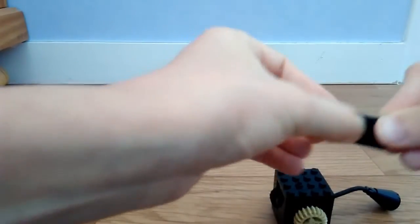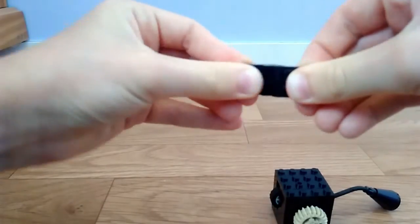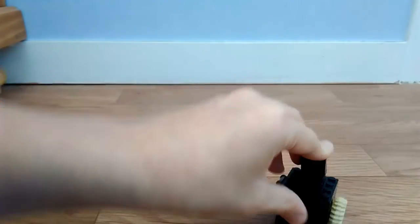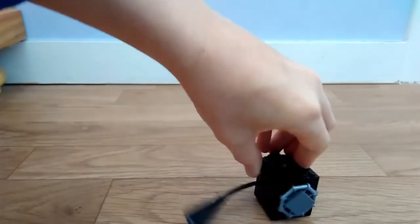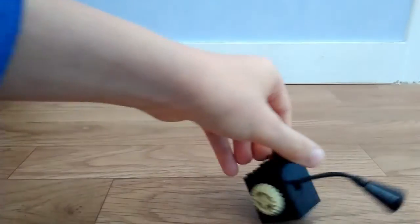Ensuite vous prenez une pièce comme ça, donc c'est une pièce qui se plie, ce qui va servir à faire le dessus. Donc vous la mettez comme ci. Pour l'instant ça peut aller jusque là, donc c'est pas bloqué comme tout à l'heure.